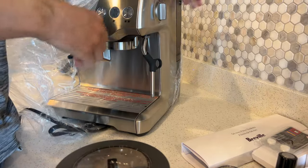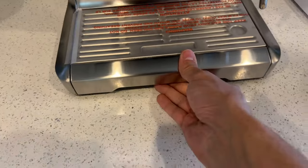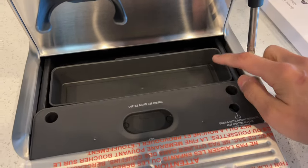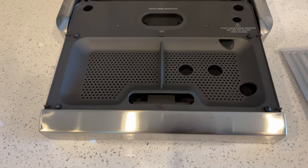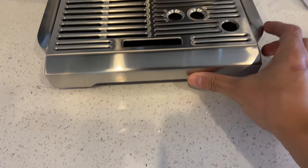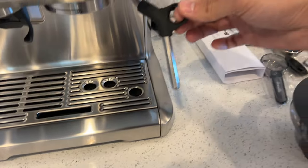When you take off the plastic and set it up, there are just a few things you have to unwrap and remove the tape from. If you look in the back when you remove the bottom tray, that's where you actually keep the cleaning utensils — very convenient. It also has a drip tray that separates the grounds from the water so the water can go to the bottom, and it has a pop-up that'll tell you when it's full so you can empty it.